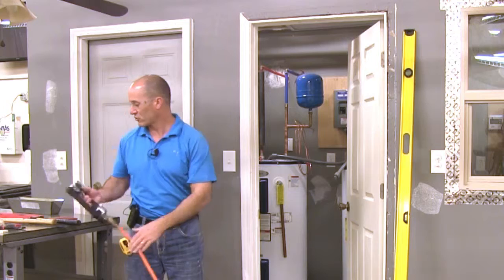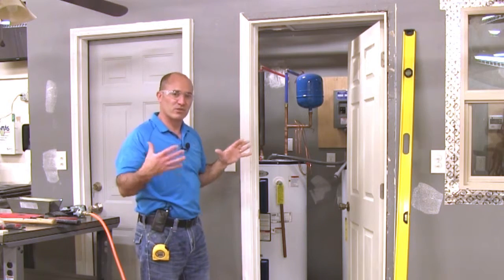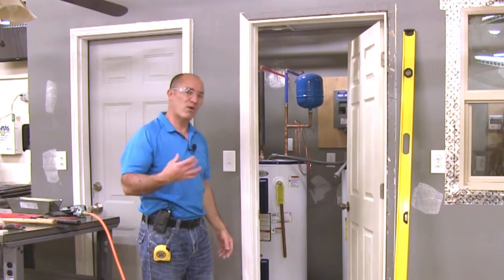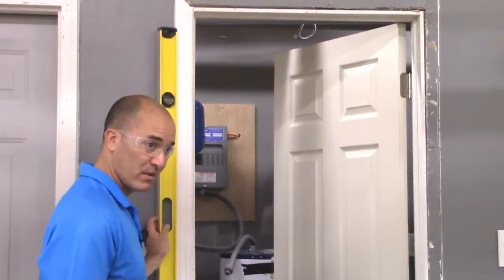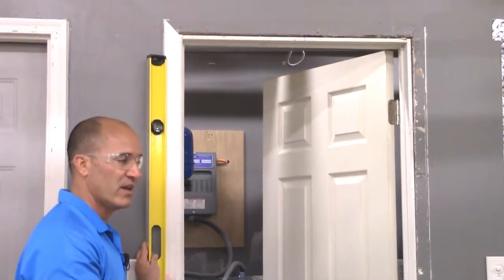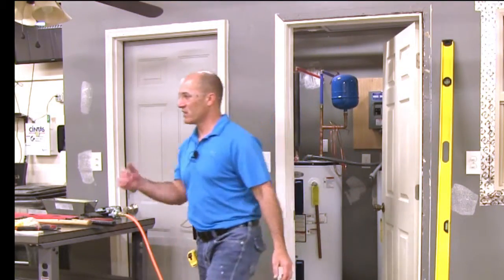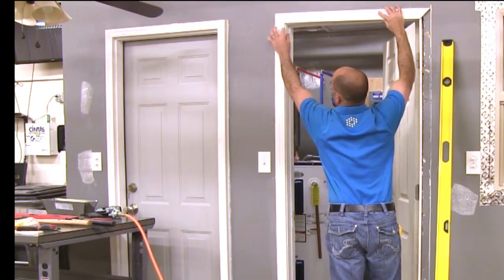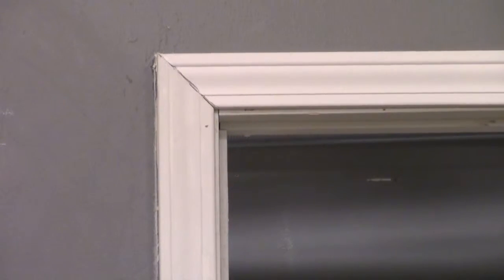If I want a true 90-degree corner, the two miter cuts need to be at 45 degrees each. If I want those two to match up tight, this side has to be plumb and the piece up top has to be level, in order for those two 45s to meet up properly and not have a big gap at either the top or bottom of my trim. We'll take the top piece of casing, and if this piece is perfectly plumb and the top piece is level, my 45 is going to meet up really well where it needs to.